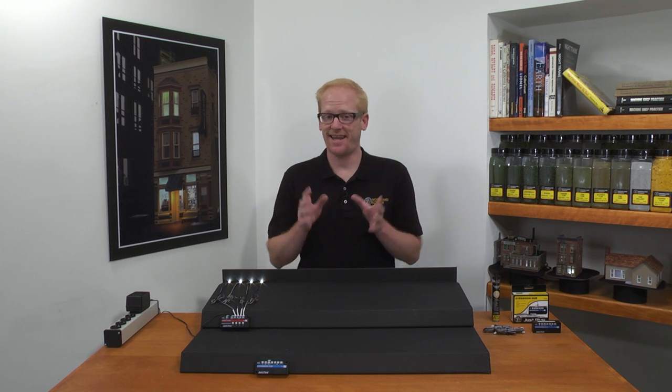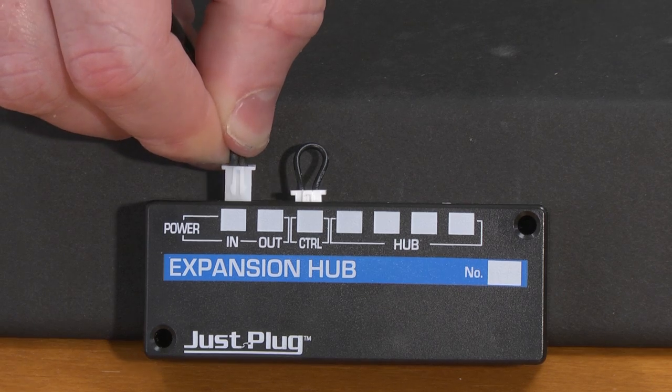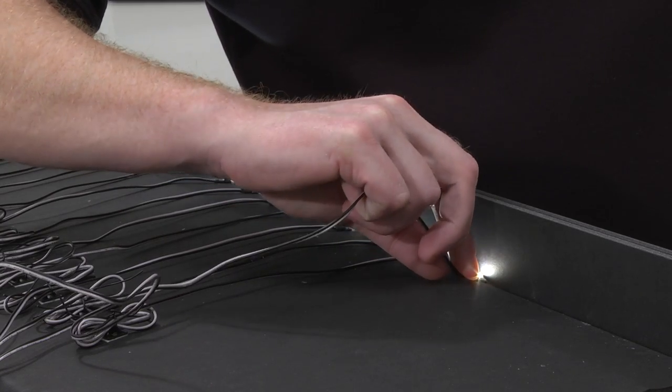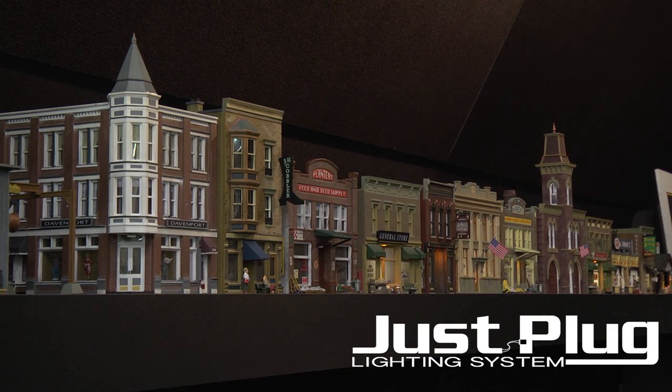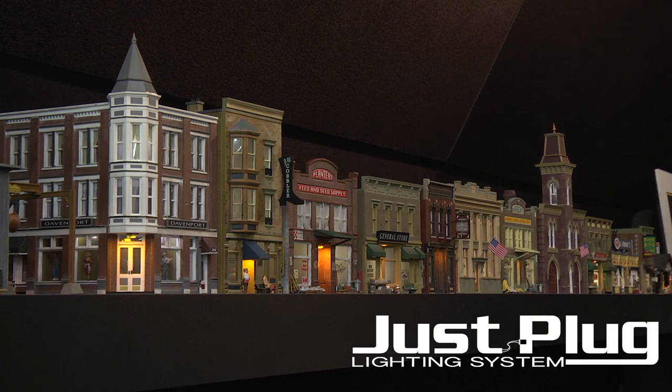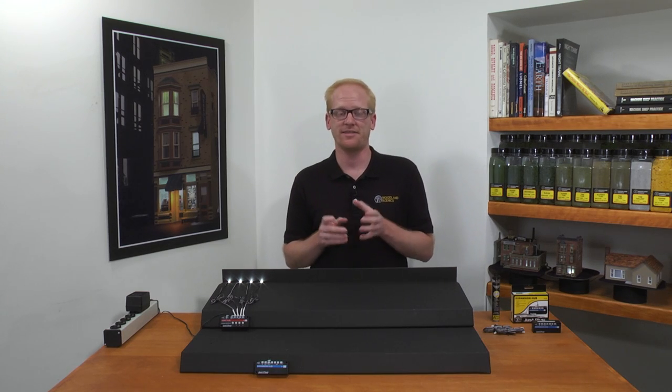Hi, I'm Justin with Woodland Scenics, and today I'm going to show you how to expand the Just Plug Lighting System. The Just Plug Lighting System is designed to be modular, making lighting your layout simple and easy.